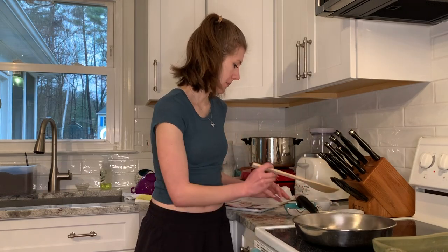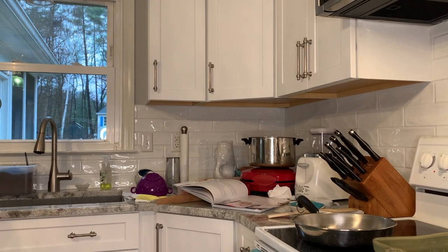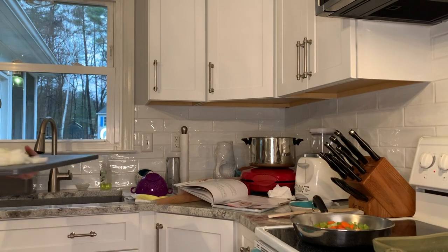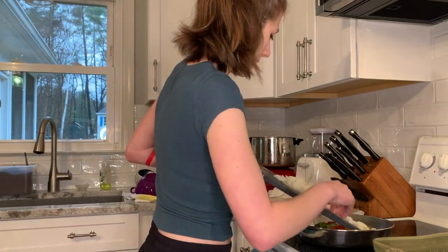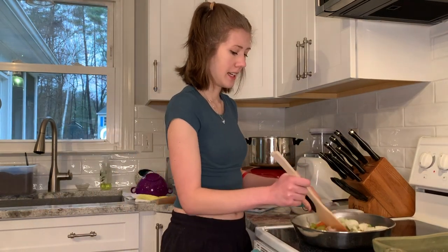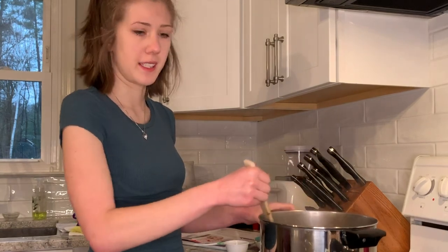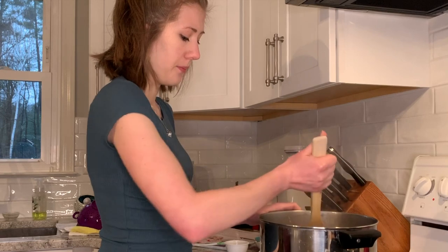The butter is melted, so we're going to add our onions, carrots, and celery. I have all my ingredients already out and pre-measured, so it's really easy to add it all and combine it. Obviously I already explained the skillet situation — I've now transferred the stuff into the pot.